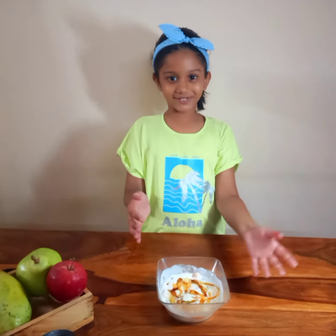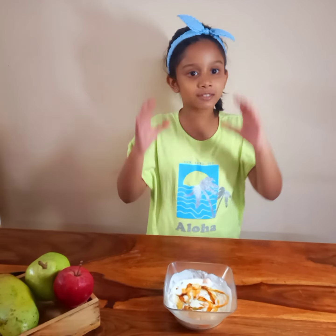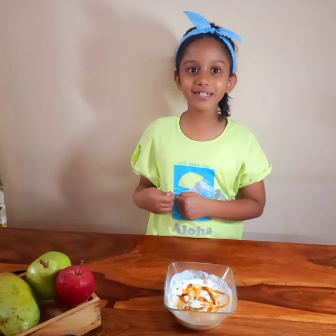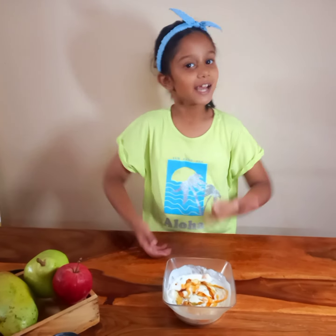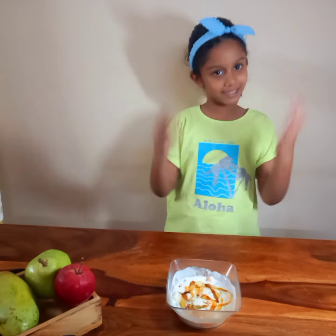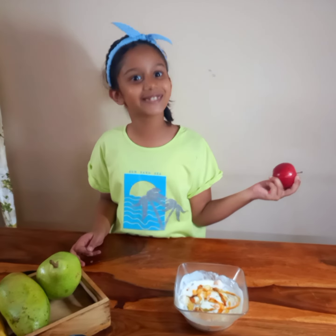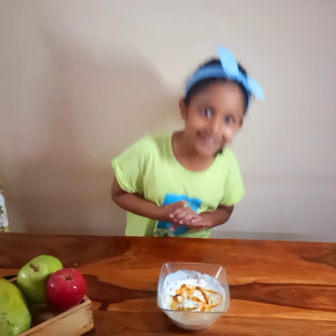Now friends, this recipe is ready. Look, it was so easy. And its benefits are it's rich in minerals, nutrients and vitamins. And it can also improve your digestive system. Please try to eat this everyday just like you eat an apple a day. Thank you.